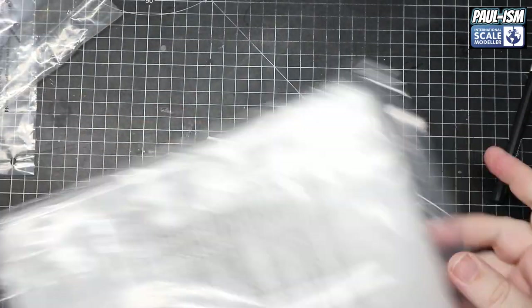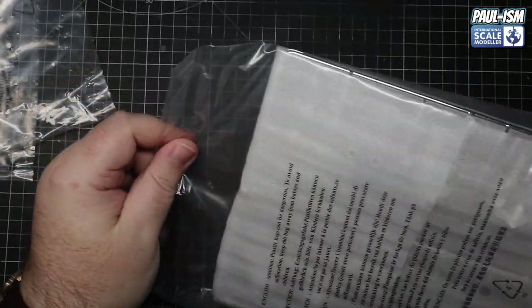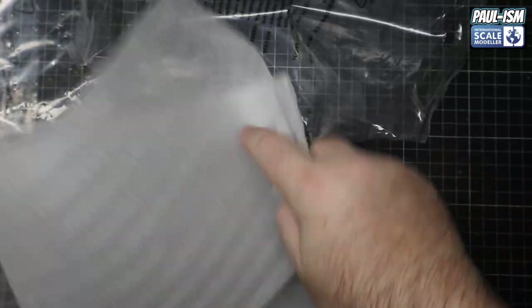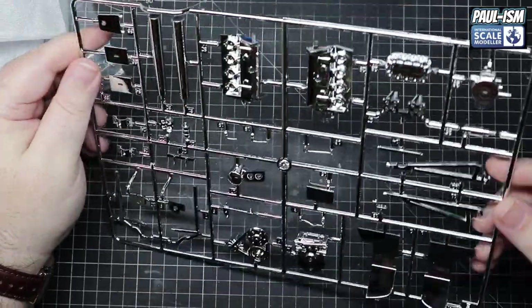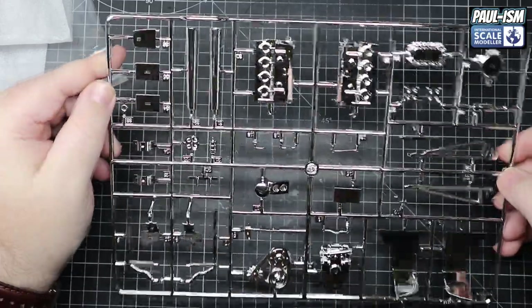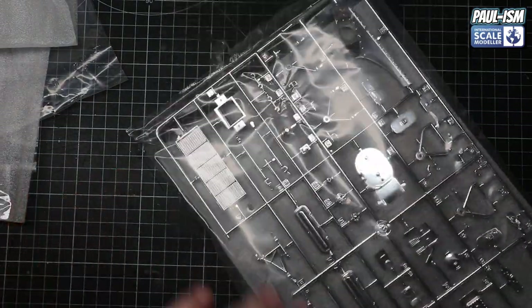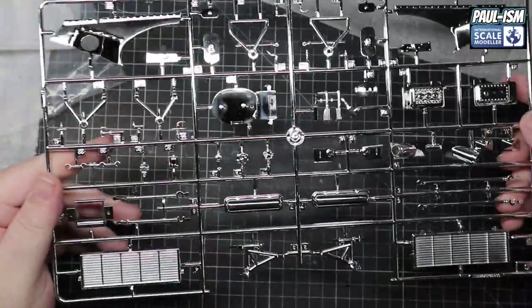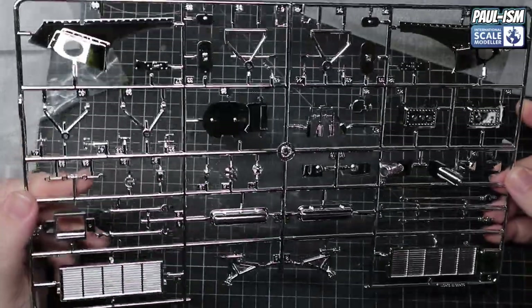There are like three or four sheets of chrome in here - loads. It's certainly value for money, I'll give it that. I've never seen so many bags of sprues. We've got an engine block molded in chrome - god knows why - with the auxiliary belts, alternator, loads of bits and bobs. Again same quality chrome, no problems there. Another bag of chrome - got some nice chrome hearts-style pieces. Got the rocker covers, cam covers, more radiators. That's a big, impressive spray of chrome.